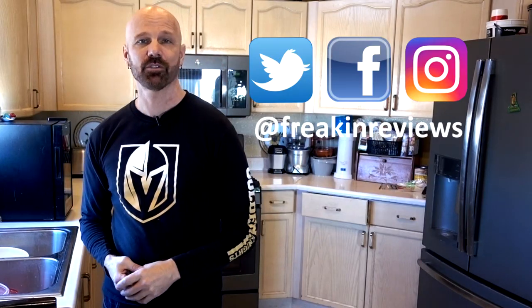Have you used one of these products? Tell me what you think in the comments below. Please follow my social profiles for progress pictures and videos, and my Patreon page. Please subscribe for more product reviews from me, James White, with Freakin' Reviews.